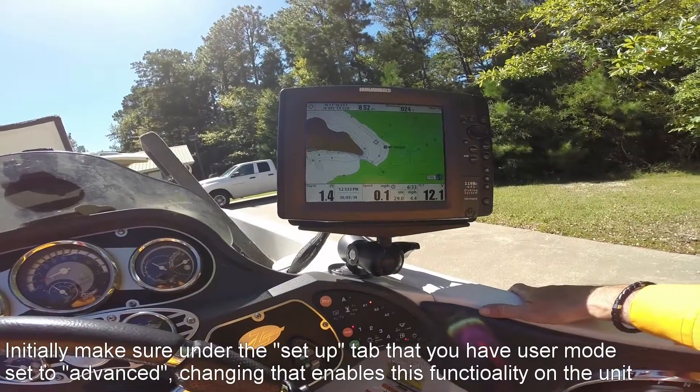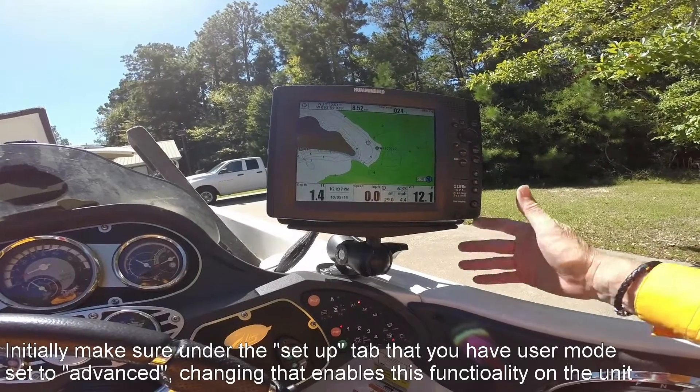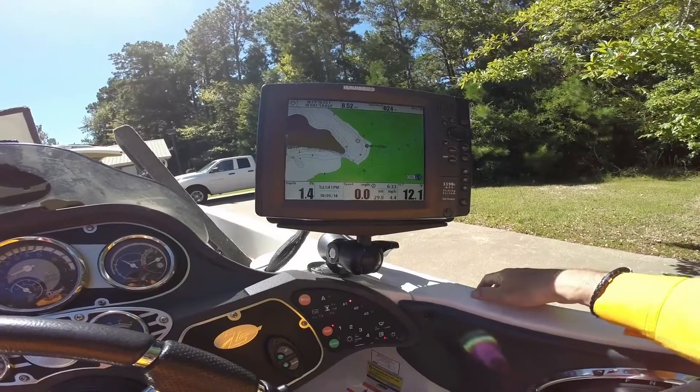Hey guys, Ken here. A little hummingbird tip for you today. If you have never set a track, I want to show you how to do that today. I want to give you a little tip on the way I've been using it.